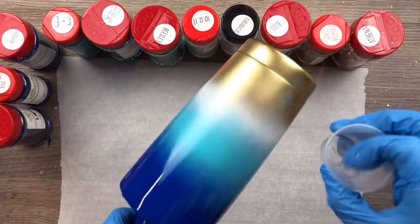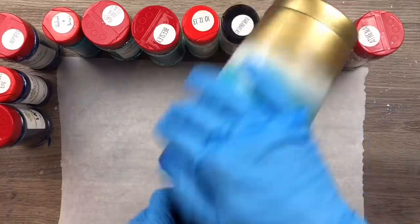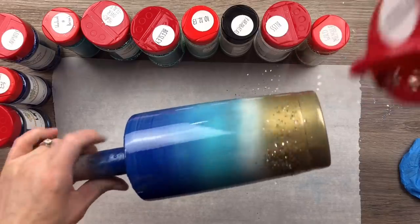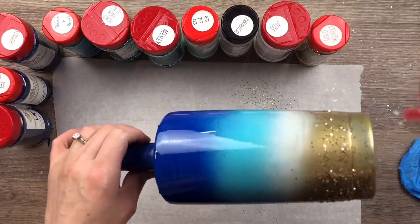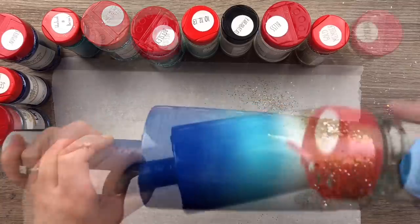I'm only using about one milliliter of epoxy, if that, to cover the whole cup. It'll spread on really easily if your cup is warm to the touch. For the glitter, I'm just going to start out with my chunkier colors first with very, very light coverage, and then I'll go in with the finer cuts of those colors to blend.